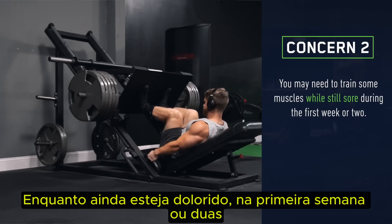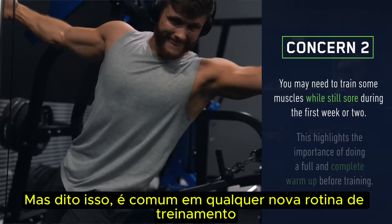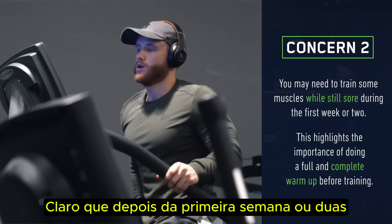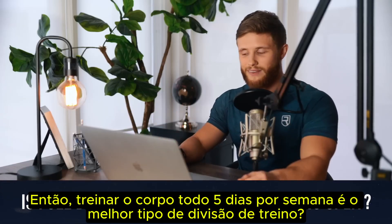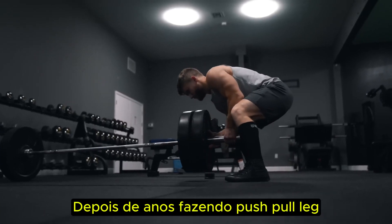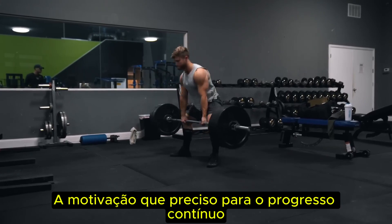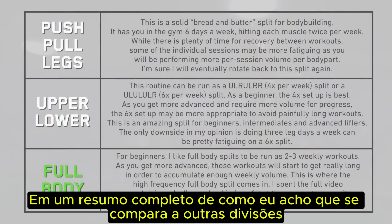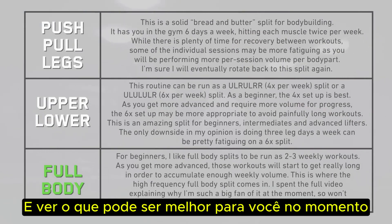You may also need to train some muscles while still sore for the first week or two, which can be annoying — but this is common on any new training routine, and does highlight the importance of doing a full and complete warmup before training. After the first week or two, this soreness concern should totally go away. So is full body five days a week the best training split? For me at the moment, yeah, I think it is. After years of running push-pull-leg and upper-lower splits, this routine is giving me exactly the motivation I need for continued progress. Still, I wouldn't put it on a pedestal as the best in all contexts — if you're interested in a full summary of how it stacks up against other splits, you can pause the screen to see what might be best for you.